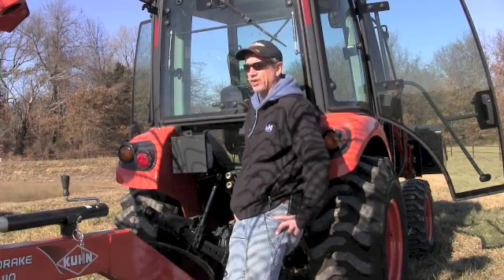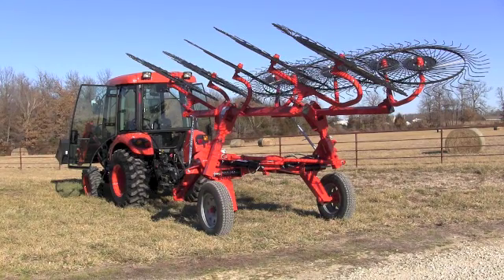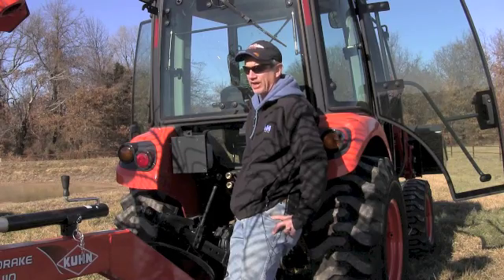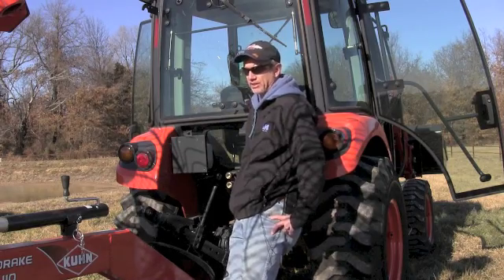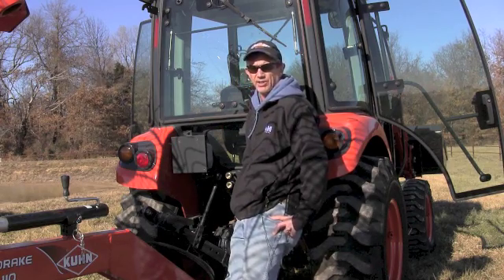As you'll notice, this hay rake is folded up in the air. The only way to get it down is to plug in the hydraulic lines of the hay rake into the back of the tractor. I'm going to show you how to do that.